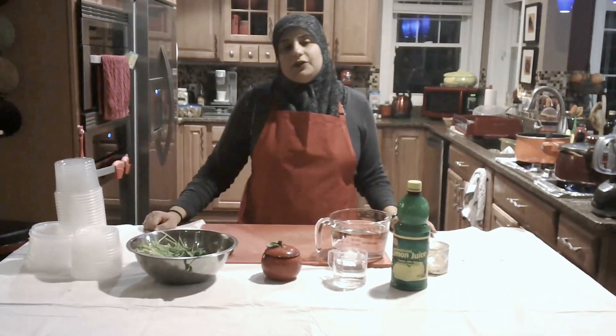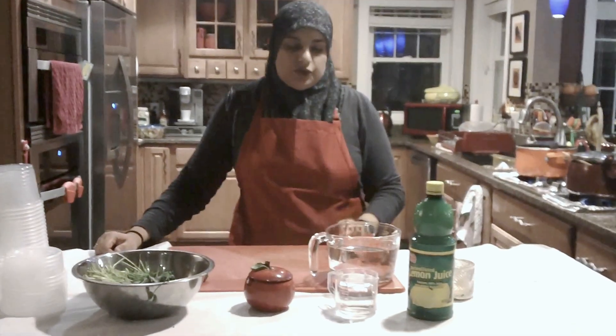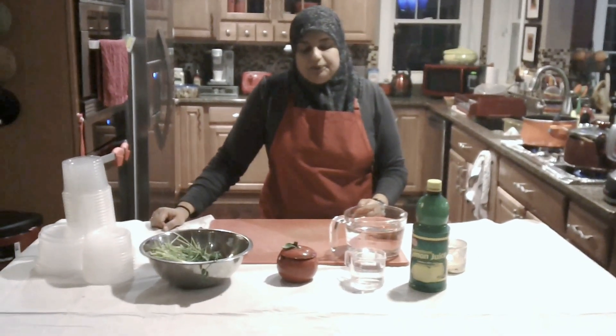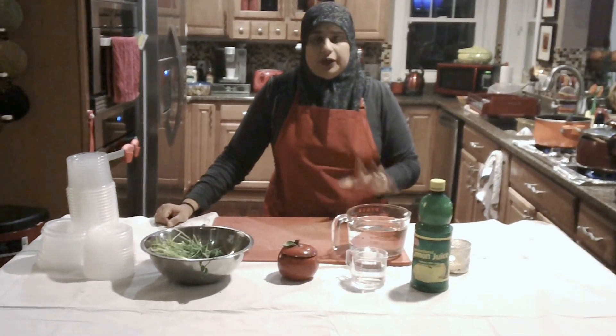Hello everyone, welcome back to another great episode of Rihanna's Cuisines. Today we're going to be doing a quick tutorial on how to make green chutney. I promised a lot of you for a very long time, so I'm finally getting this done. It's very simple, very quick.